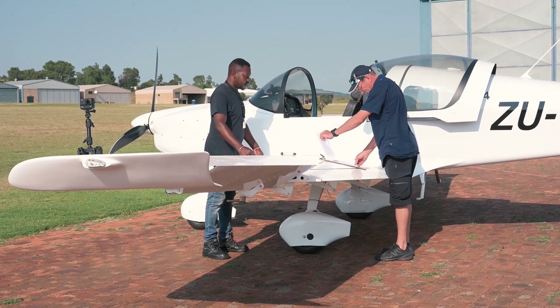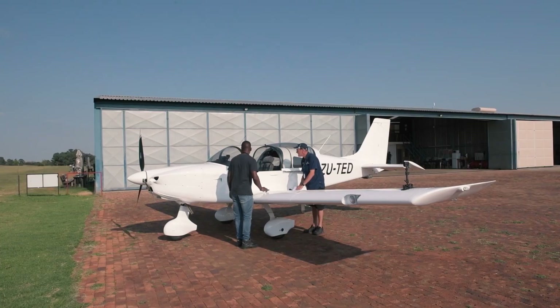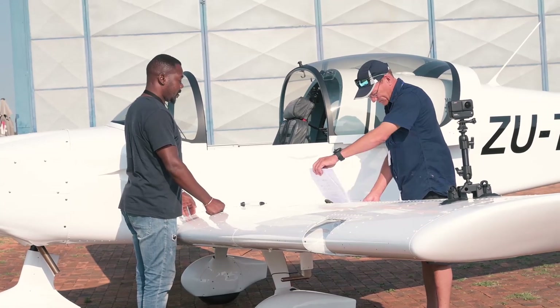Mass and balance signed. Pedostatic done. Ground run done. Fart failure stamped and signed. Fire extinguisher in the cabin — yes, in the cabin. First aid.